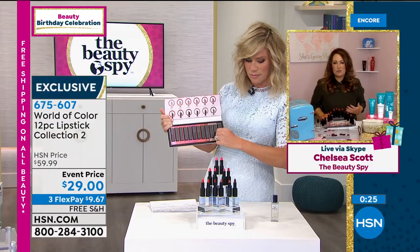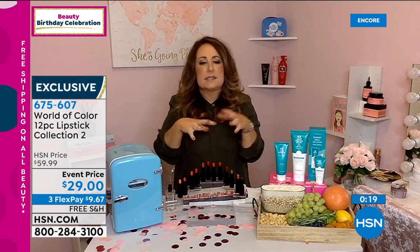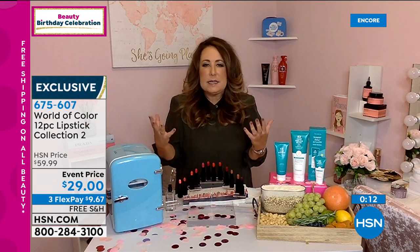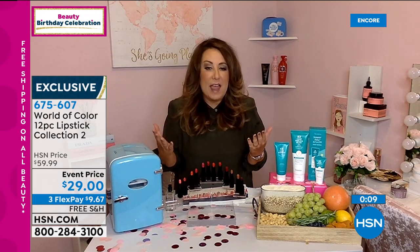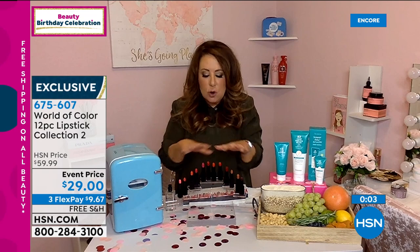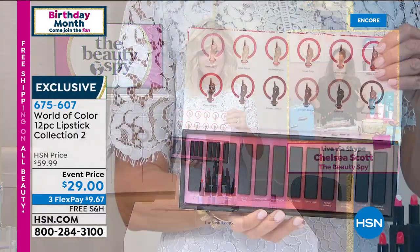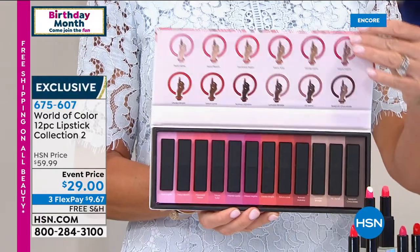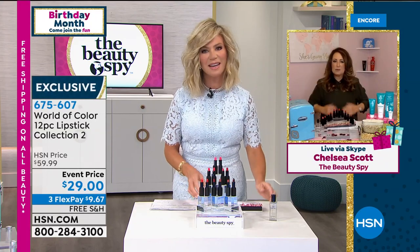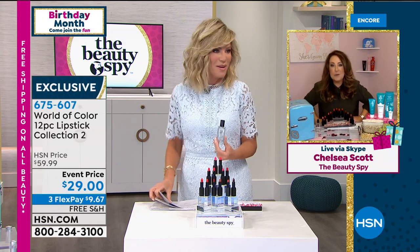If you go in your bathroom right now, we all have a drawer where we spend $30 and $30 and $18 and $19 — it's like a little graveyard of all these lipsticks where you didn't find the perfect color. What's amazing is this is an entire wardrobe for you. At this value, you could share half of them with your girlfriends. These are the colors all women were agreeing upon — they work on all skin tones from the lightest to the darkest, and any age. When you put on a lipstick, you feel good.